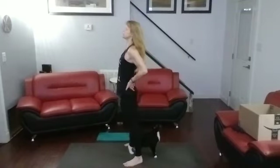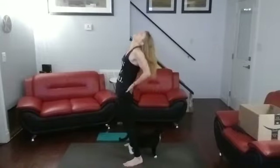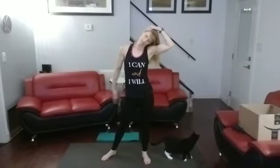All right. Hands on the back. Jump to the back bend. One, two, three, four, five, six, seven, eight, nine, ten. To the top. Head to the top, head to the side. One, two, three, four, five, six, seven, eight, nine, ten.